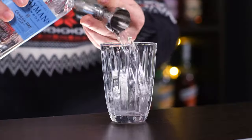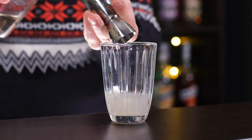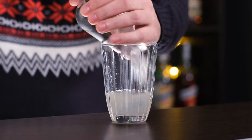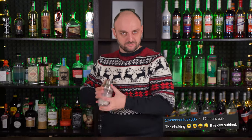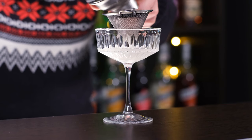The cocktail is shaken. Add a good quality gin — 1 oz (30 ml), freshly squeezed lemon juice — half an ounce (15 ml), and simple syrup — half an ounce (15 ml). For those who don't know, simple syrup is one part sugar to one part water. Fill the shaker with ice and shake vigorously.